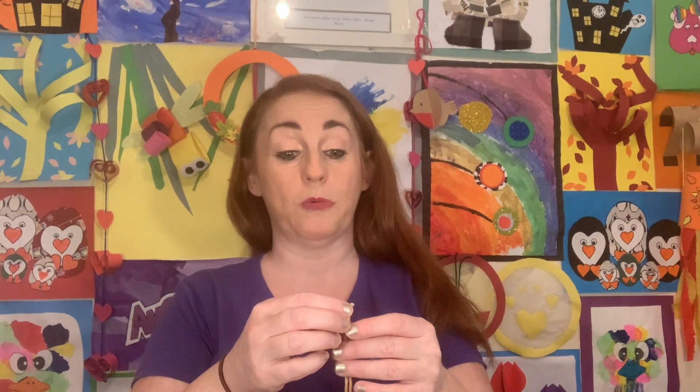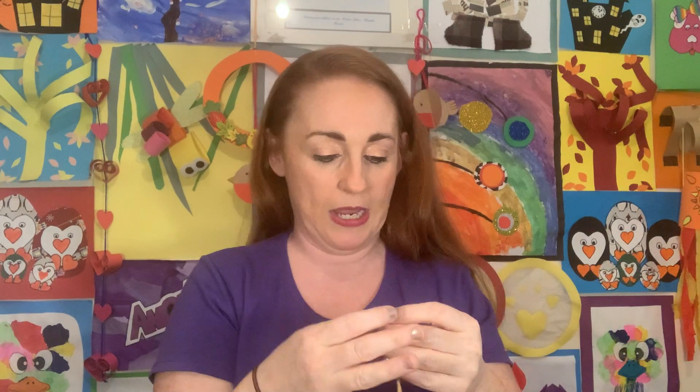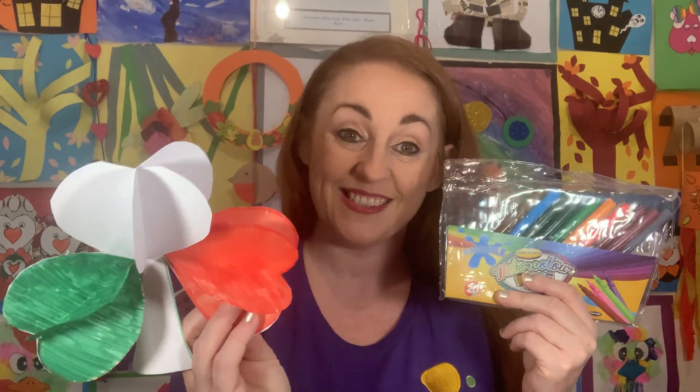Next you'll need a piece of wool or string — longer than your arm, almost a meter. After that, you'll need printer paper, just normal white sheets — about six, though we might not use all of them. It's better to have too much than not enough. And the last thing you'll need is markers or crayons to color in your shamrock.